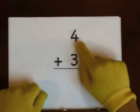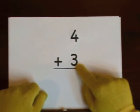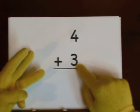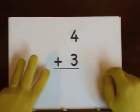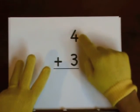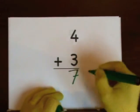Next up: four plus three. Four is the big number. Do three on our fingers — one, two, three. That's how many we're going to add. One, two, three, four, five, six, seven. So seven's the answer.